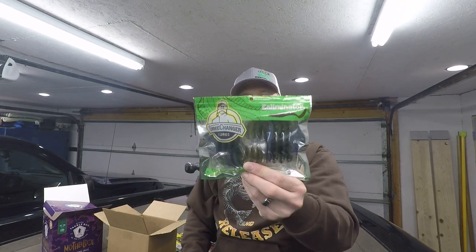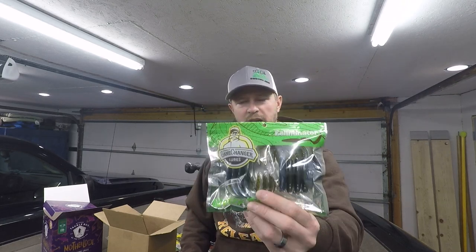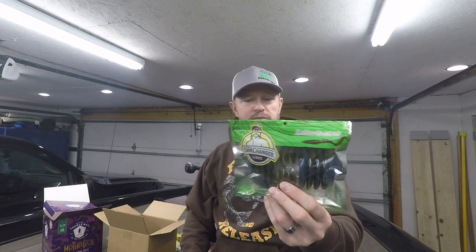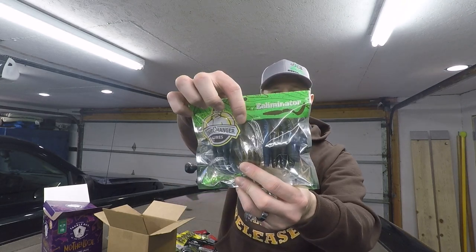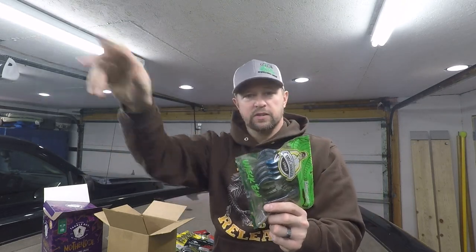Last one in the box is the Eel Eliminator by Game Changer in blue craw, three and a half inch. They come in packs of eight and are really durable — a pack of eight will take you a long ways. Applications include spinner bait, bladed jig, weightless jig, Texas rig, punch rig, and more. These things are really versatile; you can even go weightless and skim them across the top. The tail provides good action and weight, and the flat top with a rounded bottom allows it to skip right on the water surface.